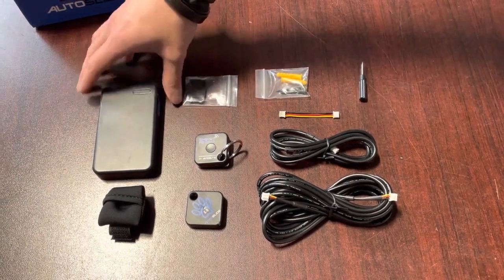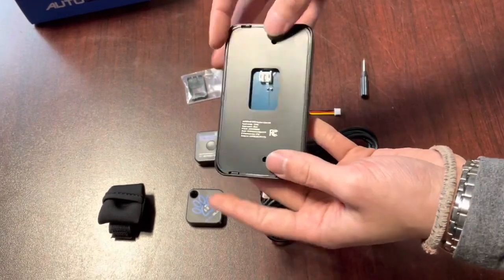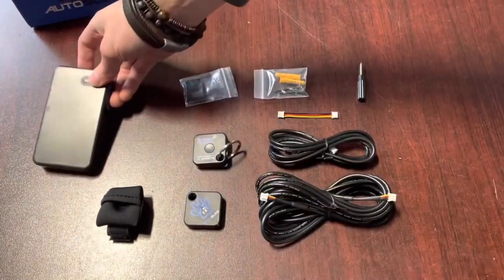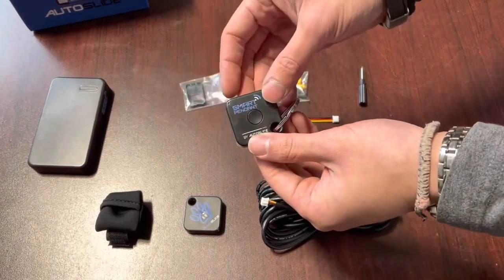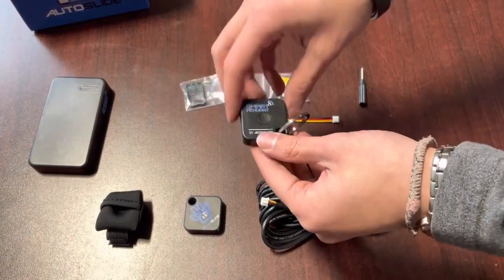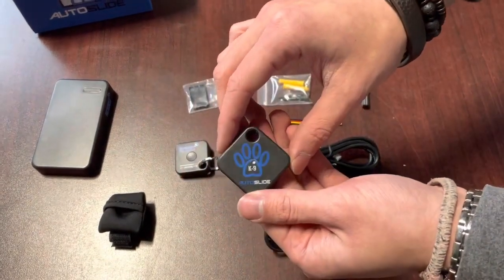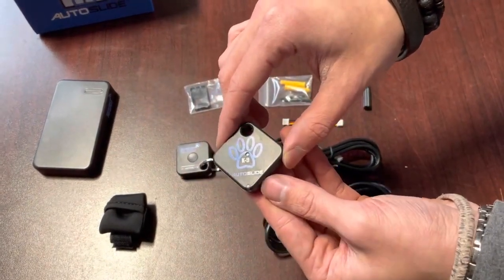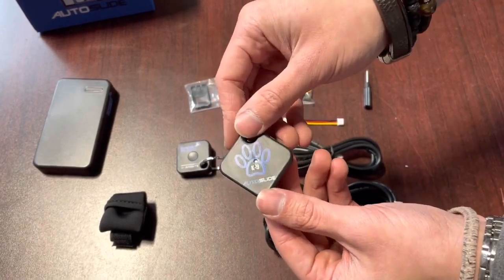All of our tag sets come with an RFID tag receiver, and then it'll also come with either two smart pendants — we also call these eye-open tags — or it'll come with two canine tags. These are more water-resistant and they're designed specifically for pet collars.